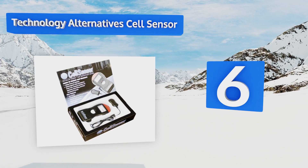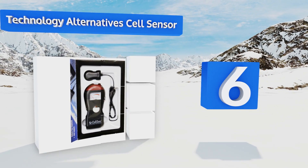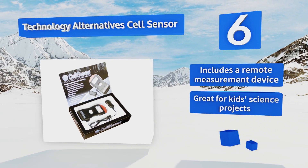Coming in at number six on our list, the Technology Alternative Cell Sensor is a great tool for those concerned about the potentially hazardous effects of cell phone radiation. It detects even the smallest waves emitted by your mobile, so you know what you're exposed to. It includes a remote measurement device and is great for kids' science projects, however its accuracy is questionable.